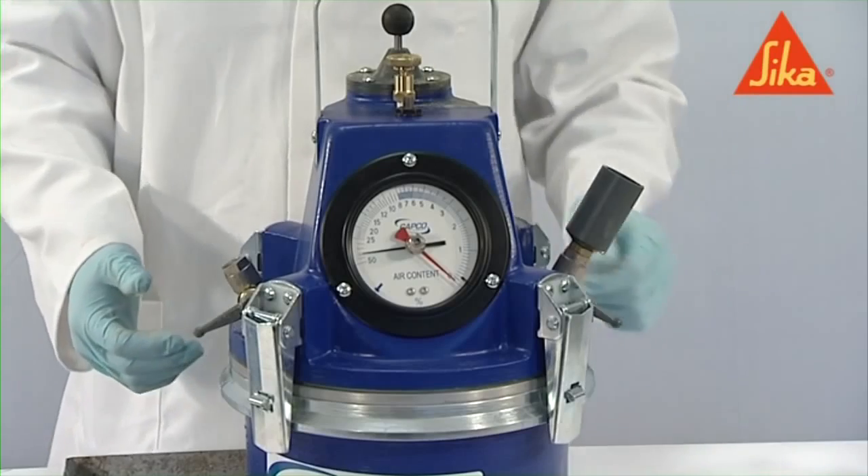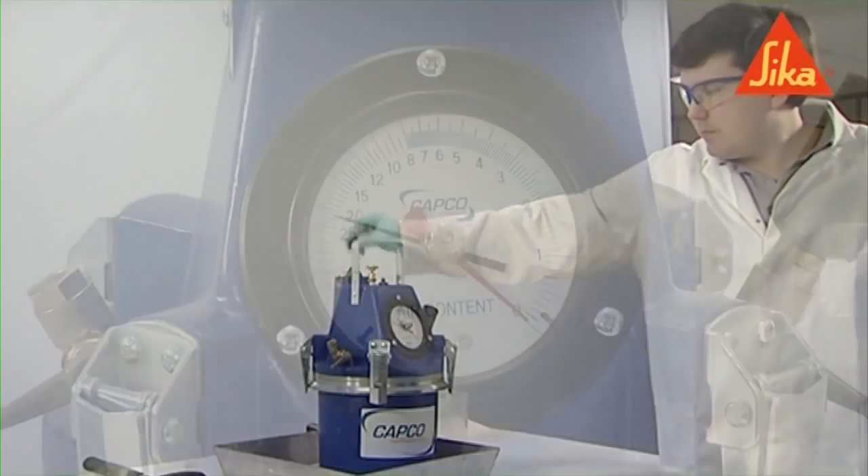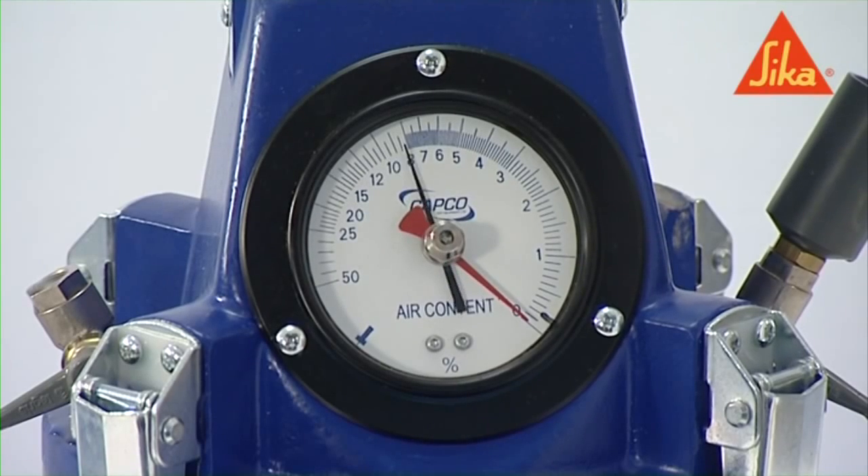Further pumping in or bleeding off of air may be necessary to locate the hand correctly. During this process, lightly tap the gauge. Open the main air valve and record the indicated value, which is the apparent percentage of air.